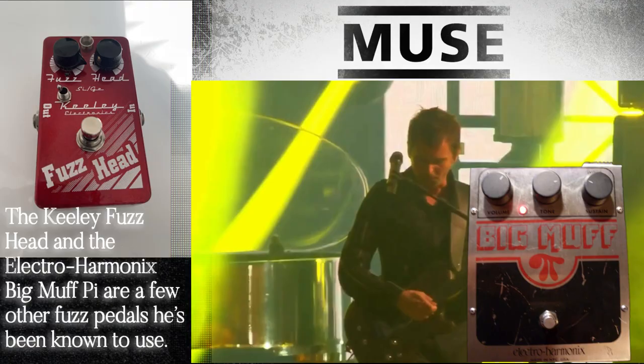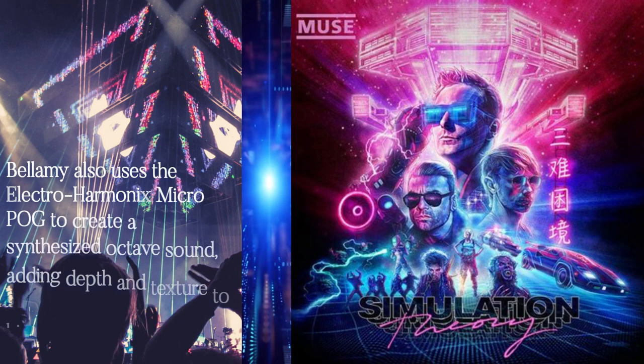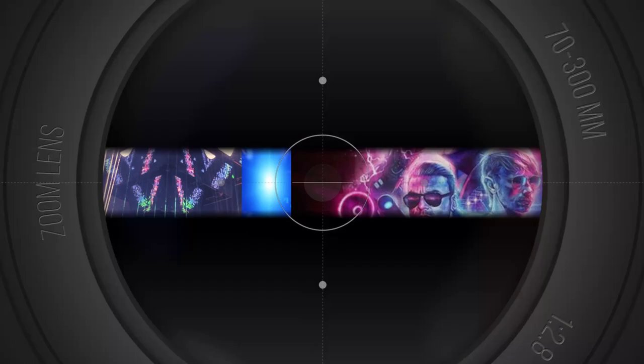The Keeley Fuzz Head and the Electro Harmonix Big Muff Pi are a few other fuzz pedals he's been known to use. Bellamy also uses the Electro Harmonix Micro POG to create a synthesized octave sound, adding depth and texture to his guitar in songs like Supermassive Black Hole.